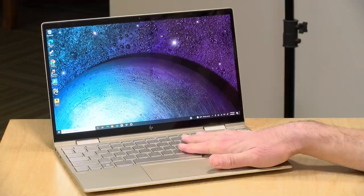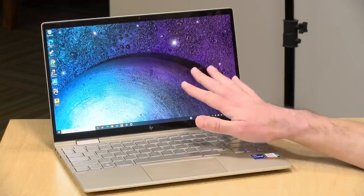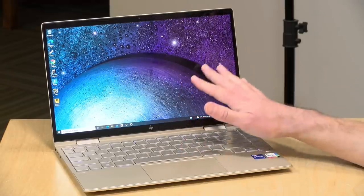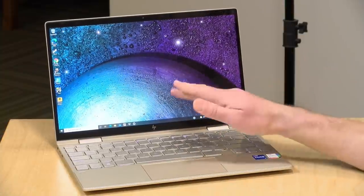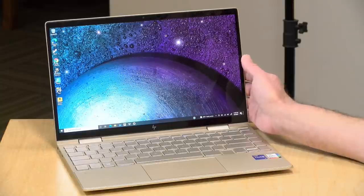Hey everybody, it's Lon Seidman. We're taking a look today at another HP Envy x360 with a 13 inch display. This one is powered by Intel. The prior one we looked at had a Ryzen processor and we're going to take a look and see how this one compares in just a minute.